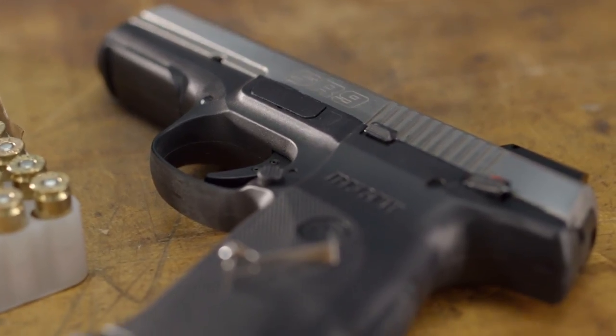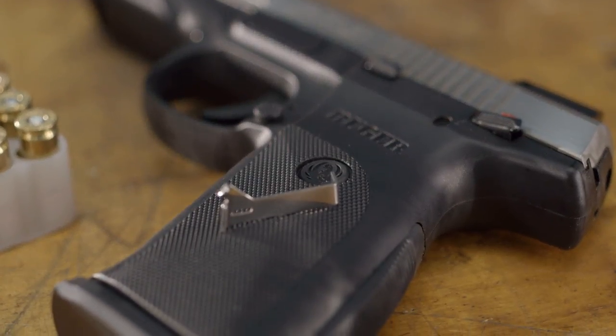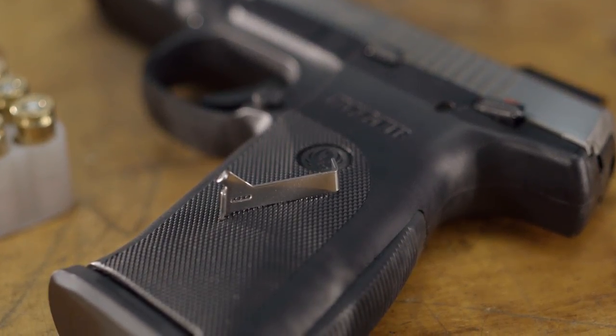Ghost also makes drop-in and gunsmith fit connectors for the Ruger SR series of pistols. So if you have an SR9, SR40, or SR45, you can make these same kind of improvements to your factory trigger as well.